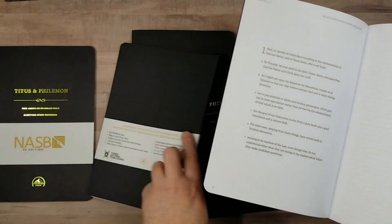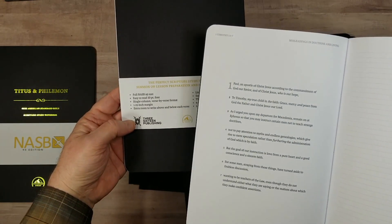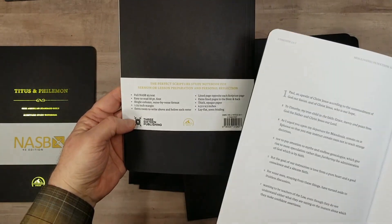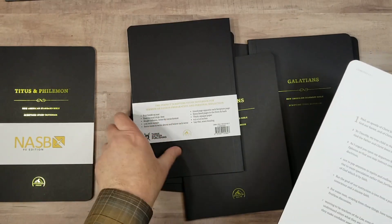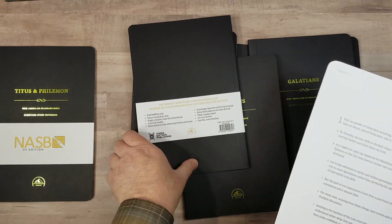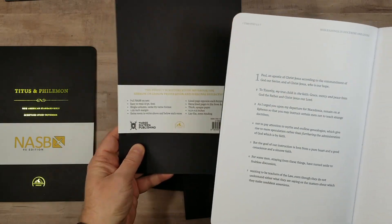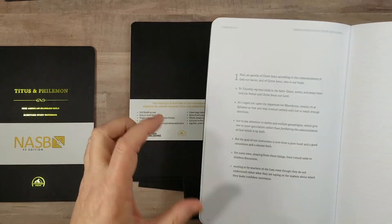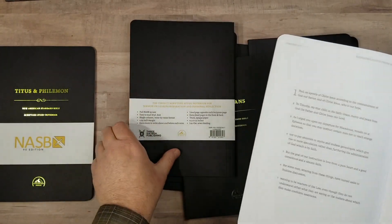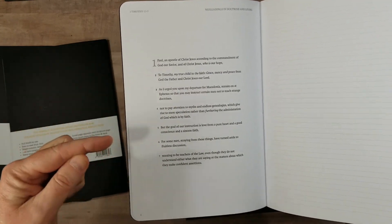I think they say a 10-point font, although it does read a little smaller than that to my eye. The specs are: 6½ by 9½ inches, lay flat, sewn binding, 1¼ inch wide margin on the inner and outer margin. Top and bottom margins depend on what's on that page, and what's on that page changes based on paragraphs.